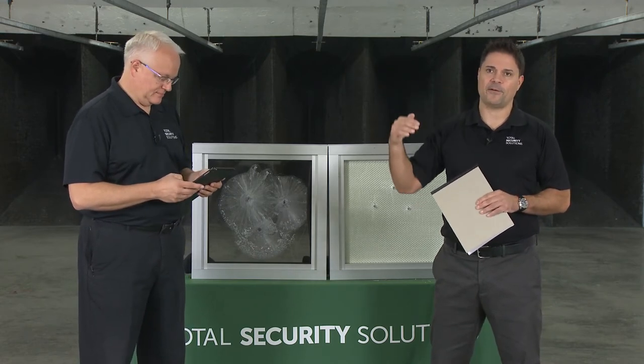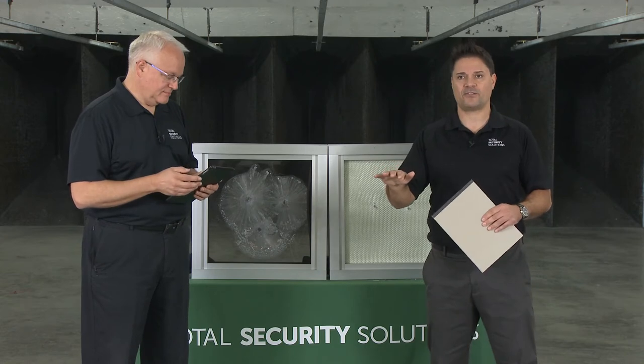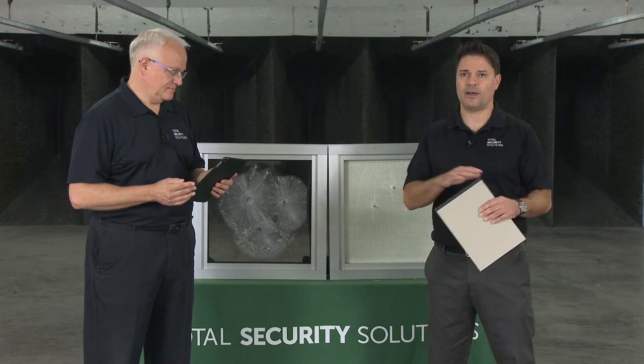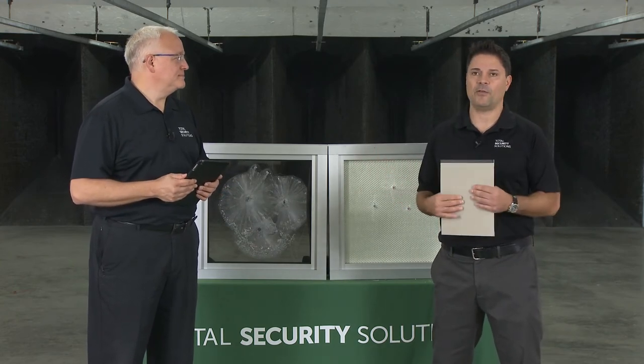With glass clad polycarbonate at Level 4 and above, it's a much harder process — polishing edges or drilling holes is much more difficult with glass than with plastics. Less forgiving if mistakes are made in the field; you can't cut it, polishing and hole cuts come with charges, and you need to make sure your millwork can support the added weight. But we do have a full range of products that protect from all those rifle rounds.